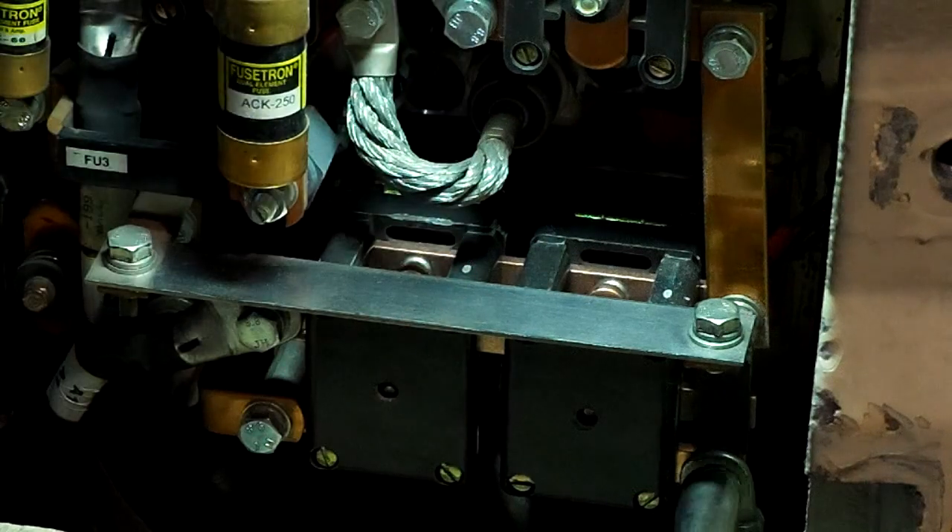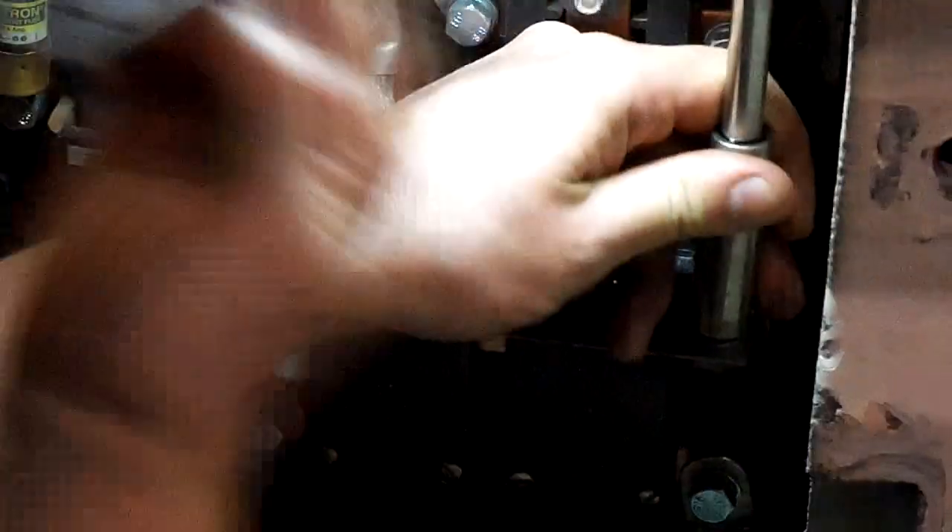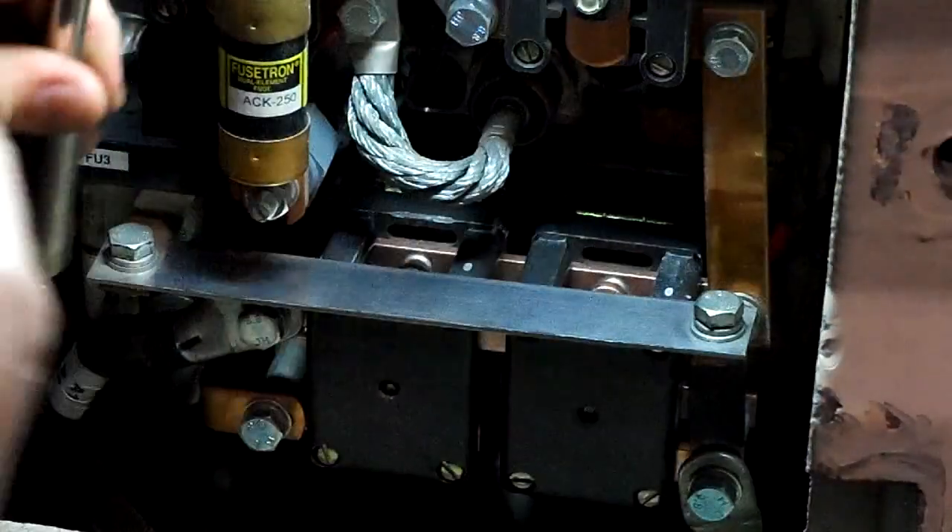I can tell already this one is kind of discolored, so we're going to remove this whole contactor out. The simple tools I'm using are a half-inch drive or a 13, and a flat-tip screwdriver. Just go ahead and take off all your fasteners.